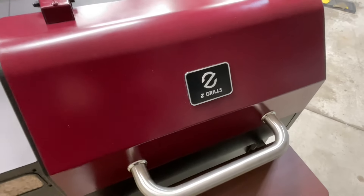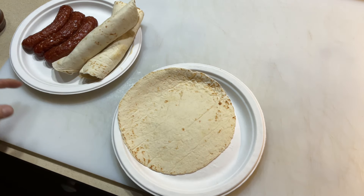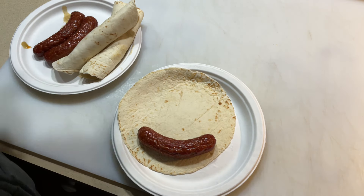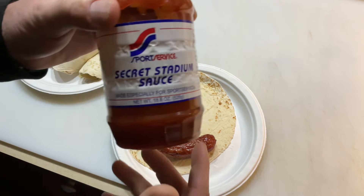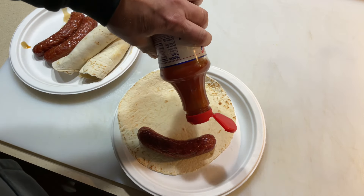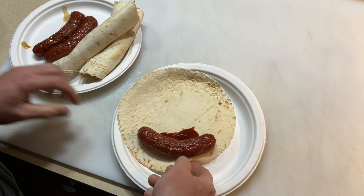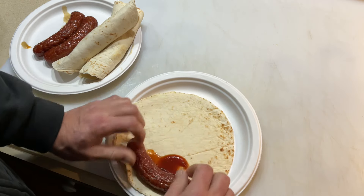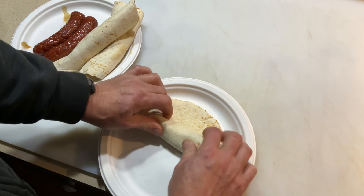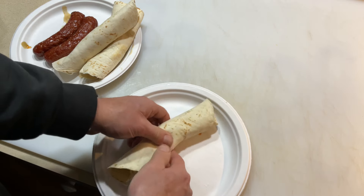There's the final product. You're saying where are the buns? I like to do soft flour tortillas. I put a little bit of this stadium seeker sauce in there and just roll it up like that, folks. You have no idea how delicious this is — just like that.